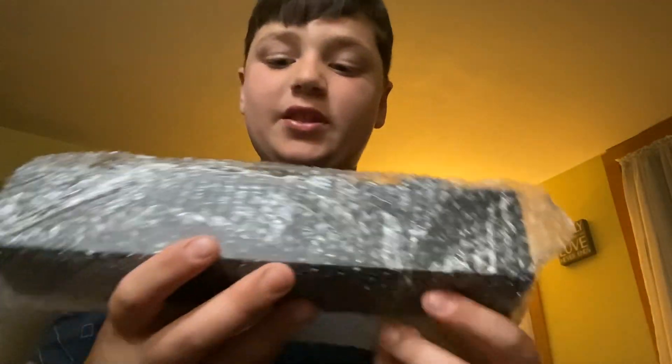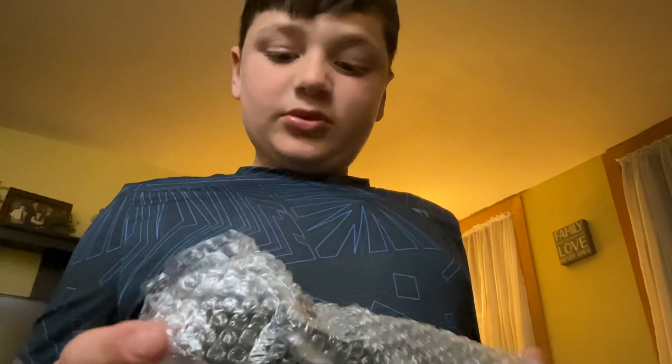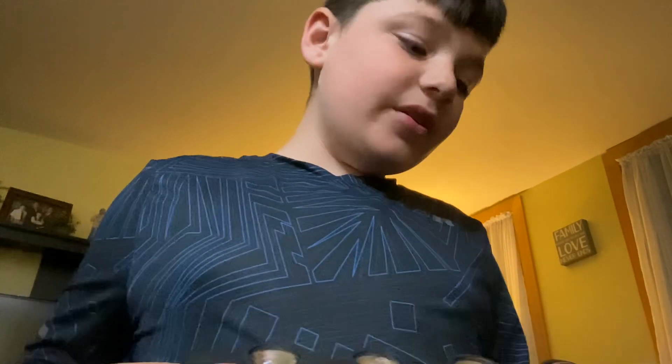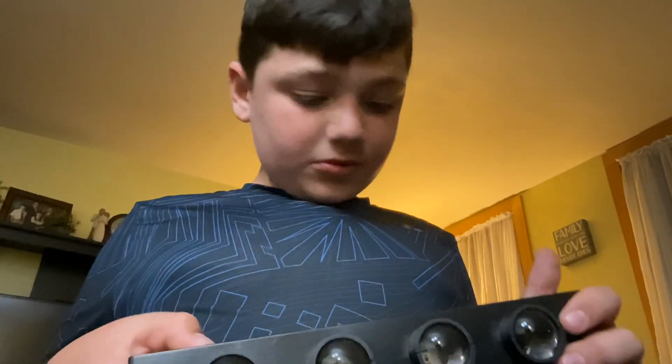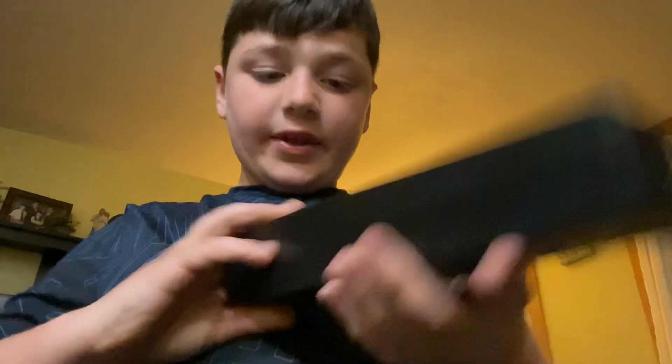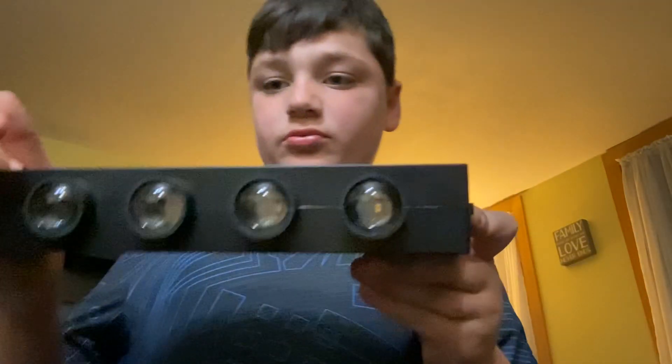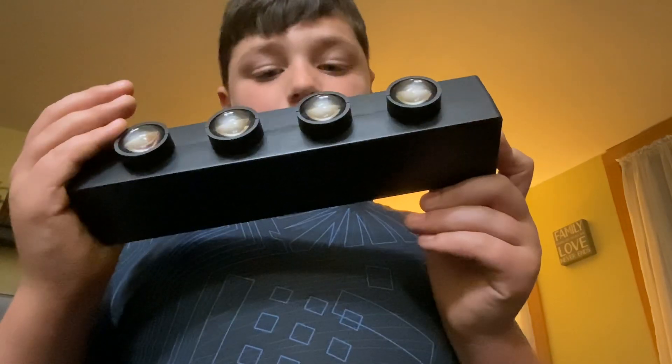First up, pretty nice packaging. Then we got the LED bars — that's actually really nice. I'm not sure if it comes with the controller, and yeah, it doesn't come with the controller. It looks nice though.